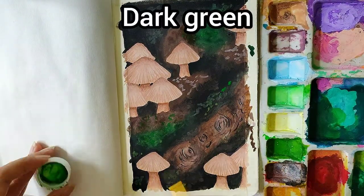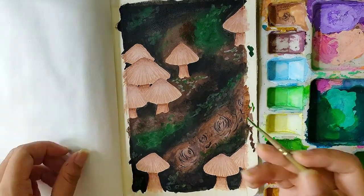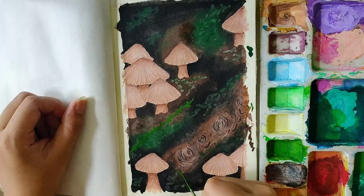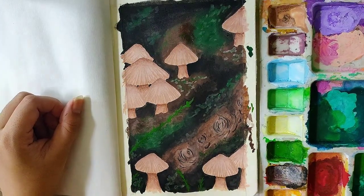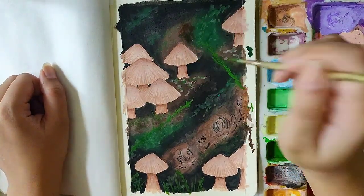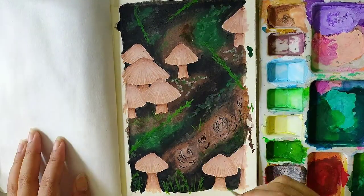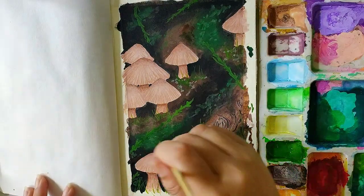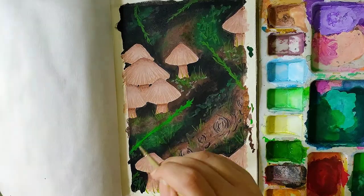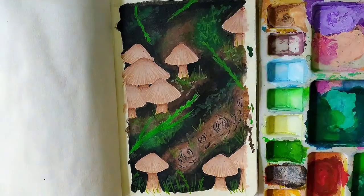Some dark green. Now I mixed dark green and olive green in the ratio 1 is to 1, painting some weeds and grass with it. I mixed some light green to the previous shade and using it on the same weeds to make them look a little brighter.